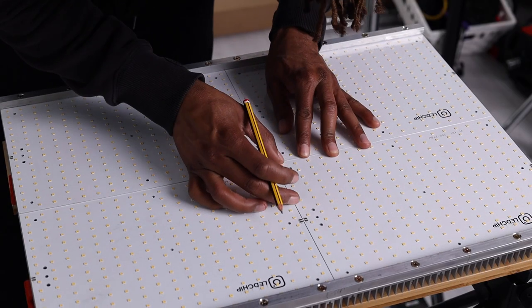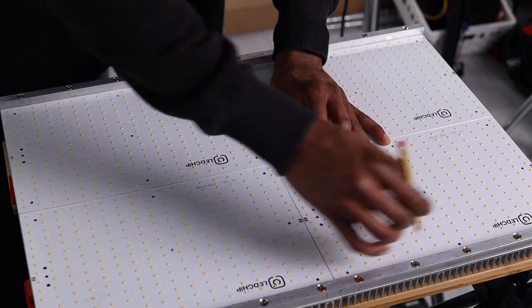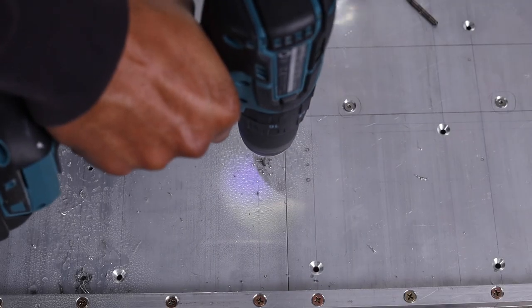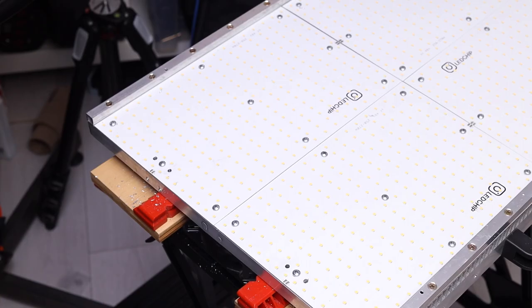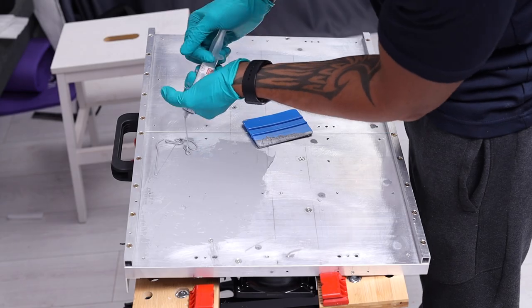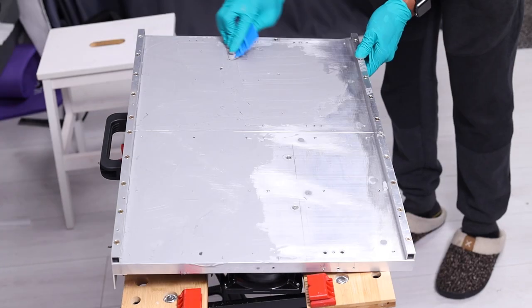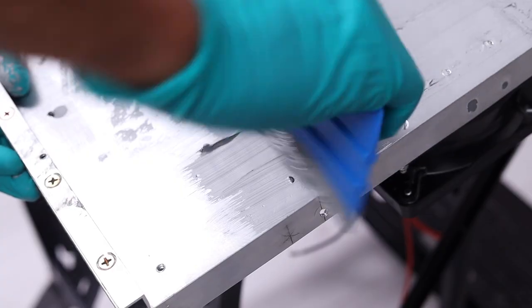Next up are the LED panels, which screw directly onto the flat surface of the heat sink using self-tapping screws. Remember to drill the appropriate pilot holes, and don't forget the through-holes for cables. I'd advise doing all the prep work first but waiting until the end to actually fix the LED panels, to avoid damaging them during further work. It is super important to apply thermal paste between the back of the LED panels and the heat sink.